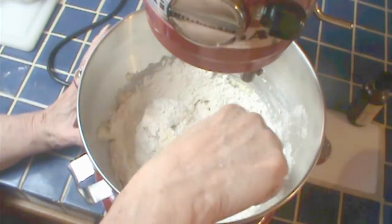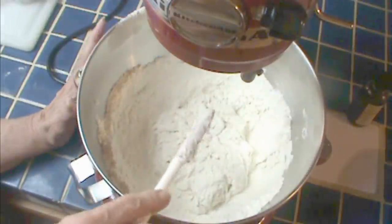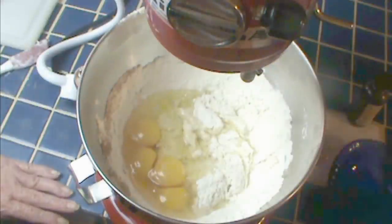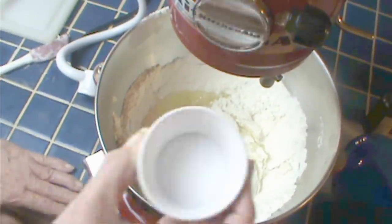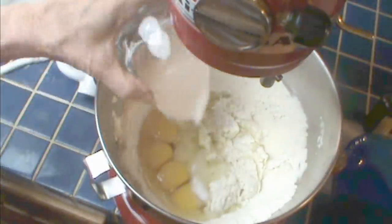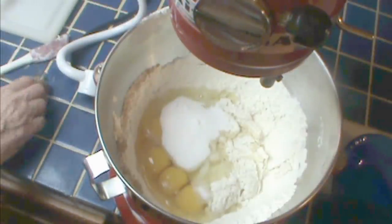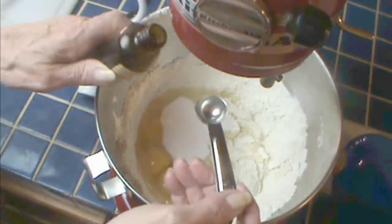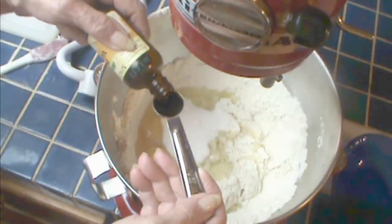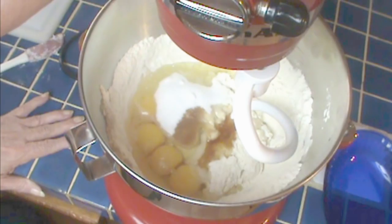We're going to move this to our mixer, and I'm going to really recommend that you use a mixer because this has to be kneaded a long time — like 12 minutes. I mix that in a little and I'm going to add the rest of my ingredients: four eggs — you can beat them a little first if you want to, it doesn't matter. Then I'm adding the salt, that is one teaspoon of salt, then a third cup of sugar, and a little pure vanilla extract. If you're making a savory dish — say garlic and cheese — you wouldn't add this, but this is just plain brioche, it's kind of sweet, kind of like cake.